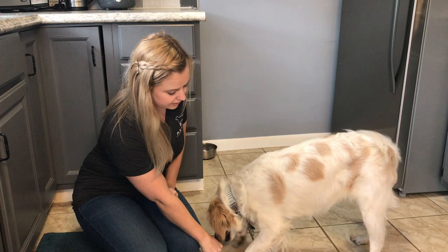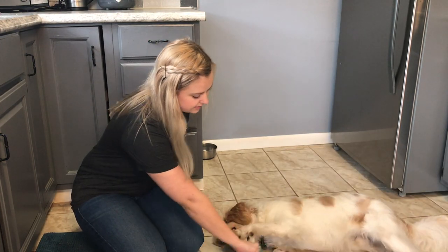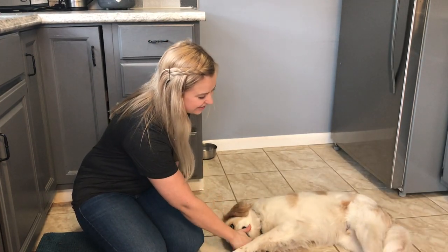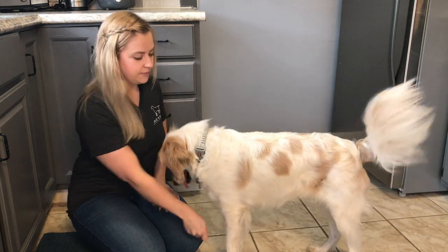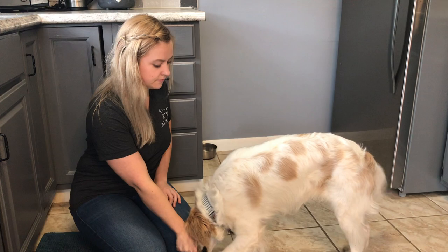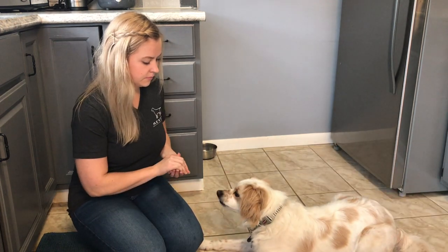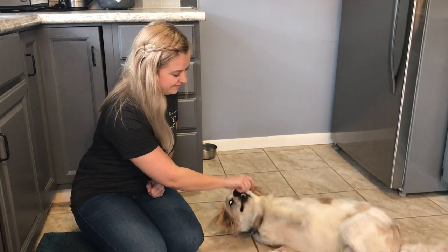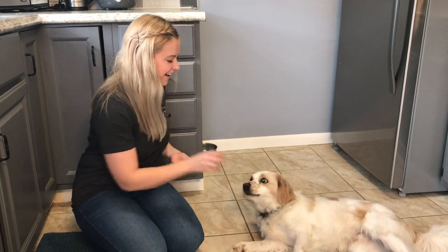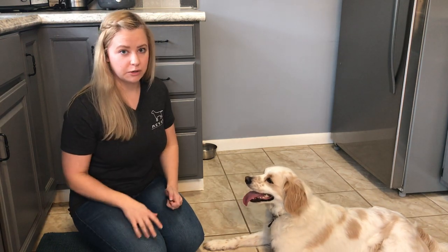And you work in your cue, so get them down and — dead dog. Yes, good boy. And eventually you work in without the treats. So down, dead dog. Yes, good boy.